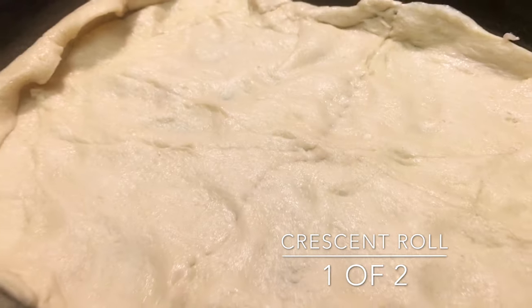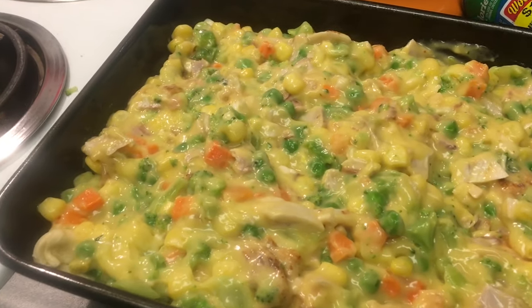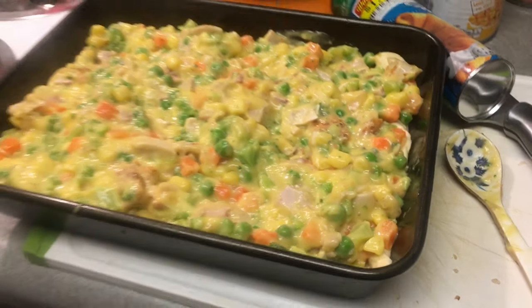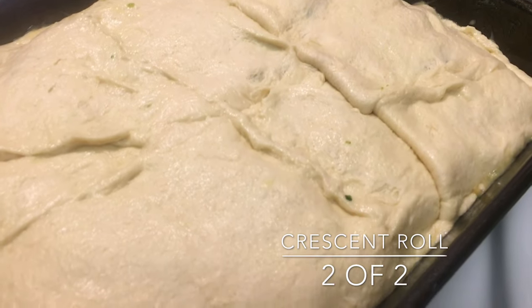Pour the mixture that you just made on top of that and be sure to make it nice and smooth on top. Take the second crescent roll, put that on top, and seal all of the holes as well.